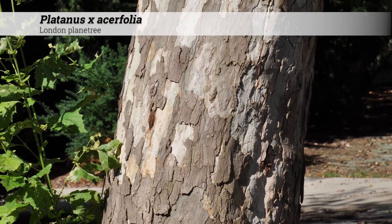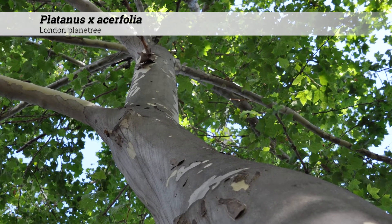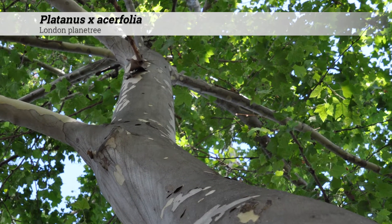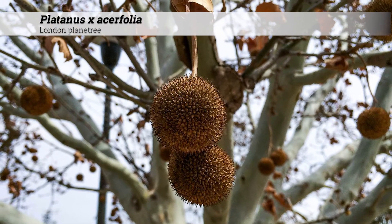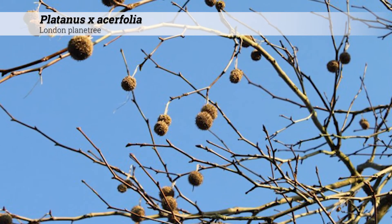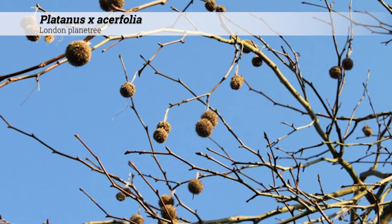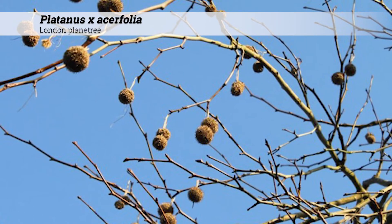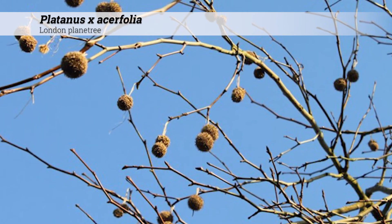Ornamental features of Platanus acerfolia. The exfoliating bark is one of the best aspects of this tree. Light brown bark gives way to cream or olive-colored inner bark. The fruit is a rounded syncarp with a bristly outer texture. There are usually two per stalk, rarely one or three. Syncarps develop in October and remain through the winter. The two-per-stalk syncarps are a good ID feature for Platanus acerfolia and will distinguish it from the solitary syncarps of Platanus occidentalis.